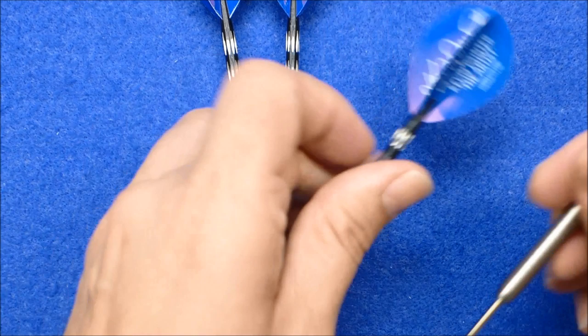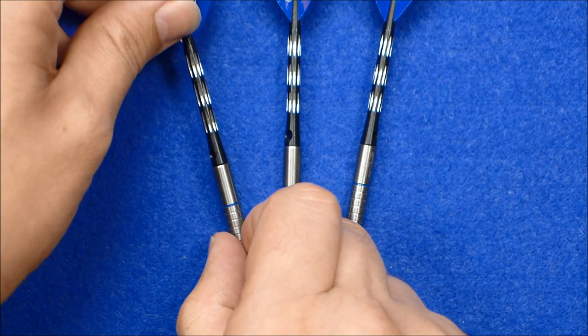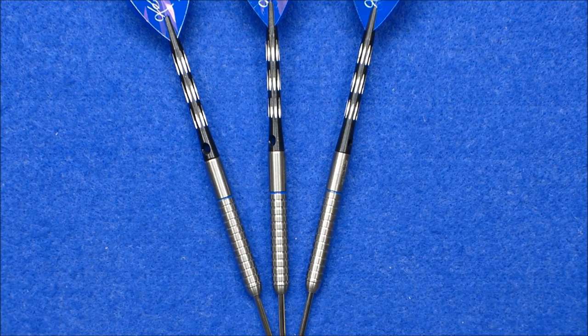There's nothing really fancy about the dart — it's just a classic straight barrel ring grip dart. Nothing wrong with that. Nearly all players throw that kind of a barrel. So let's give them a throw and see how they go.